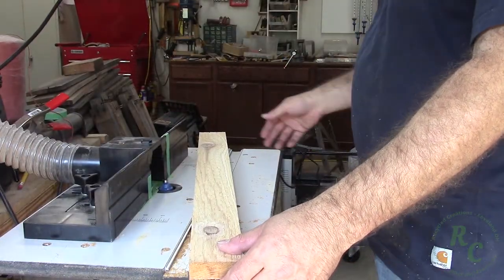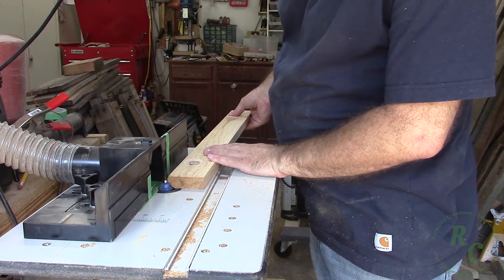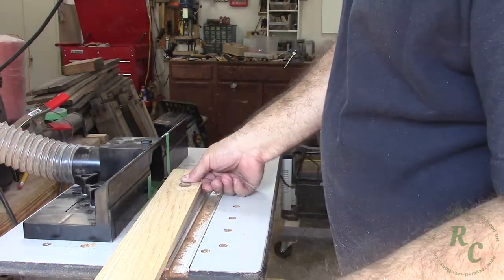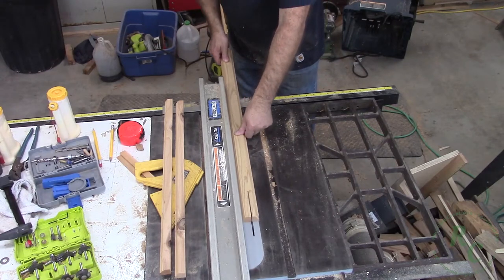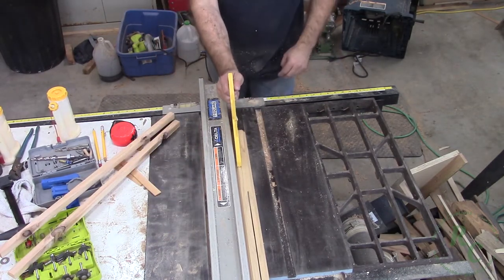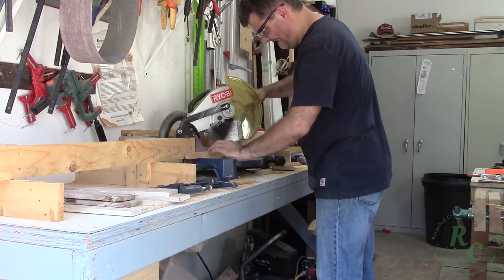My front door has a trim piece on each side that has Roman OG above and below the flutes. So I installed the Roman OG bit in my router table and routed some trim to approximate the look of the door frame. I used a much wider piece than was necessary to make it safer at the router table and then simply ripped it out at the table saw. I utilized several off cuts and made enough trim at one time for the entire project.